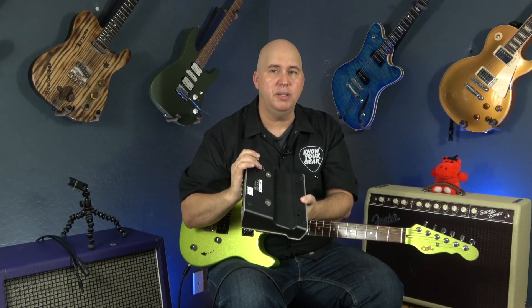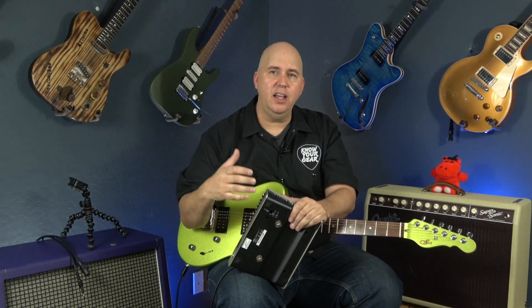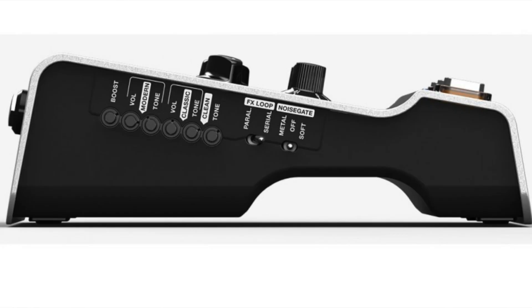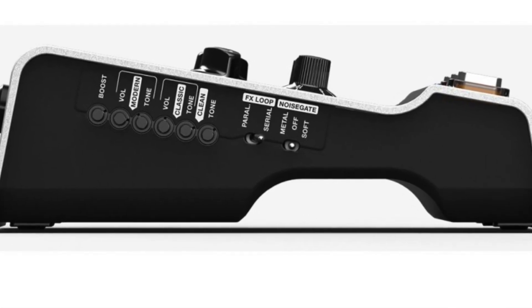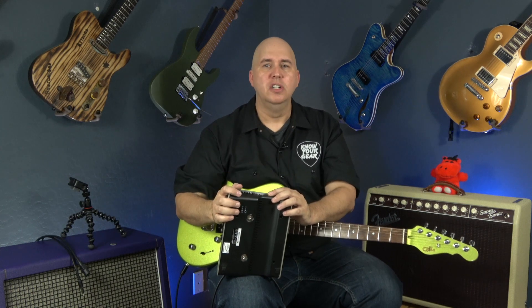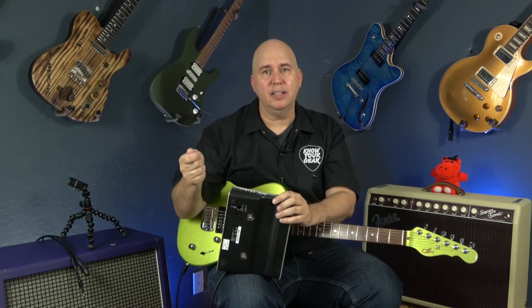On the bottom there's a control for the effects loop that goes from -10 dB to +4 dB. This is important because sometimes pedals in the effects loop boost the signal too much, causing unwanted breakup in the power section. If your pedal doesn't have its own volume control, you can use this to compensate. There's also a volume and tone control on the side for the modern and classic channels, useful for adjusting to the guitar you're using — for instance, boosting a Stratocaster or rolling back brightness.